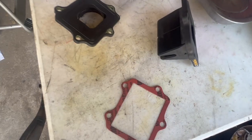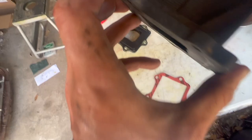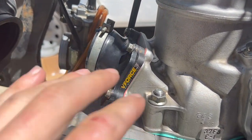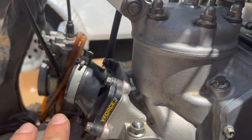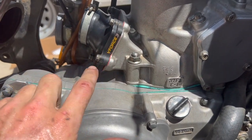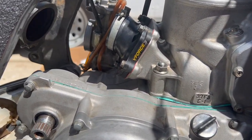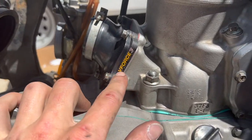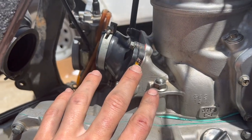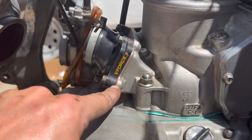Here's the reed valve assembly with V-Force 3 reeds — these look basically brand new, whoever had the bike before me took care of them. I gave them a cleaning and they look great. If you have one of these and need a gasket, note that neither the engine rebuild gasket kit nor the top-end kit includes the reed valve gasket. I ordered mine through Motorsports — I got the Boysen one for six dollars instead of the OEM at twenty-seven. It fit perfectly with no trimming needed.